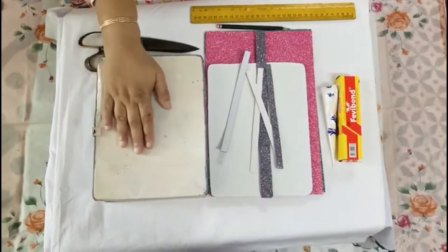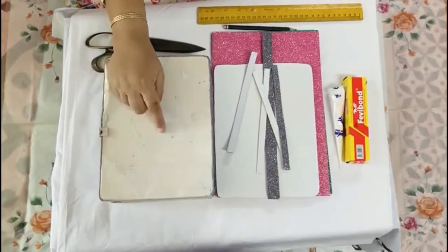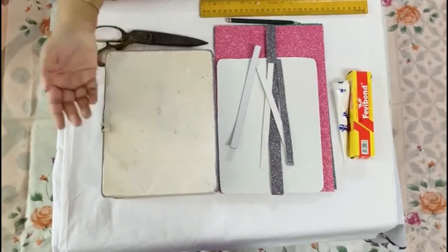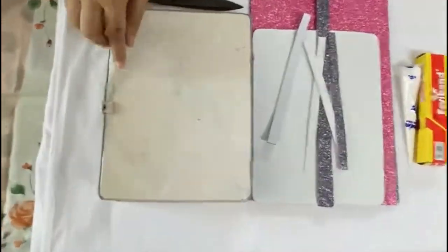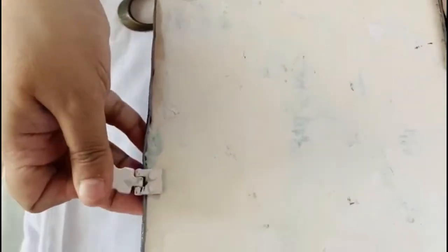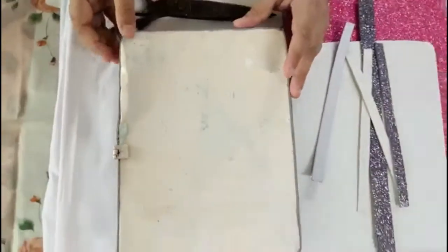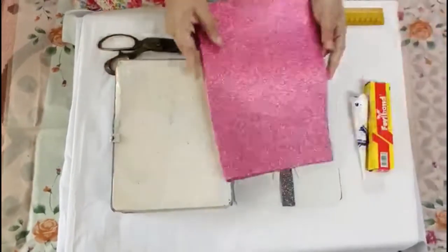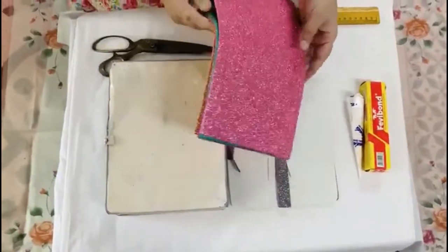After two days, when your box is completely dried — it is very important that your paint is completely dry — I could see my box is very uneven everywhere. I was thinking about what to do, because if I just do the painting work it will not look nice at all, and the unevenness will not go away.